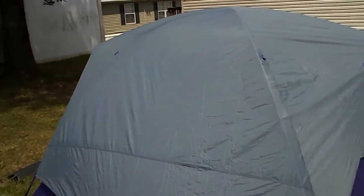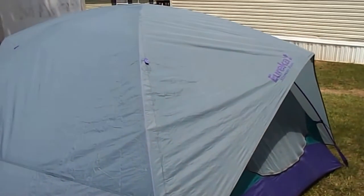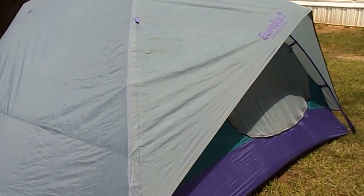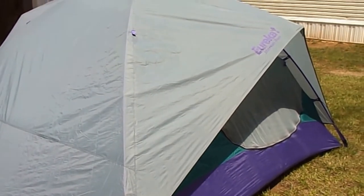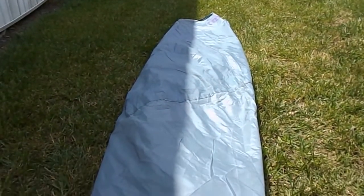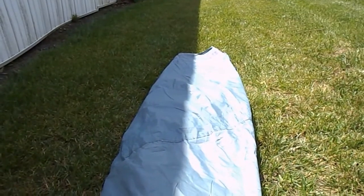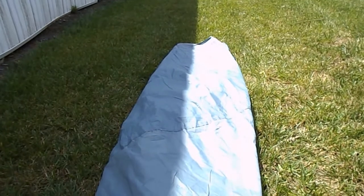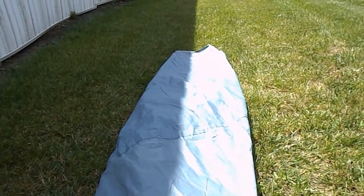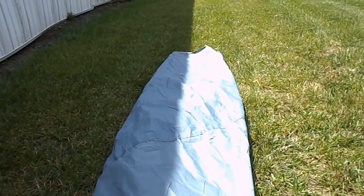The sun might be a little too bright here. I'm going to stop the film occasionally and just take a couple steps at a time, like I did setting it up. I've got the fly folded lengthwise, then in half, then in half again, and in half a third time. Now I'm going to roll it up.